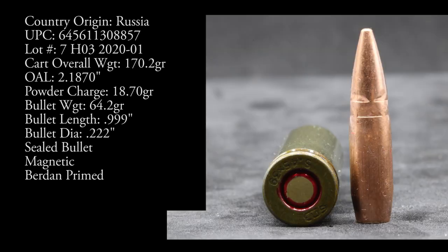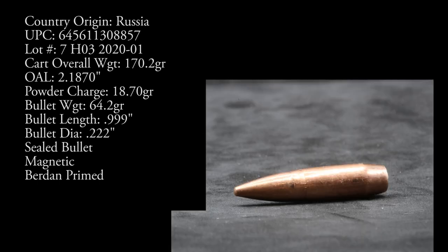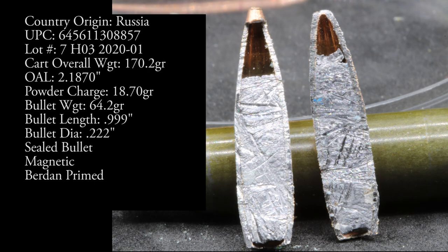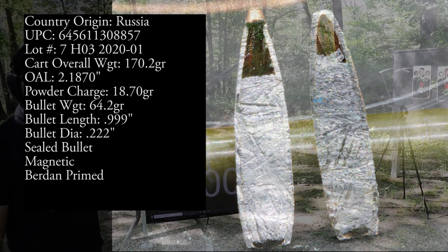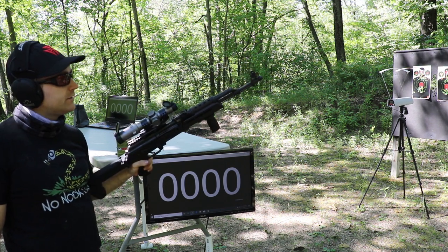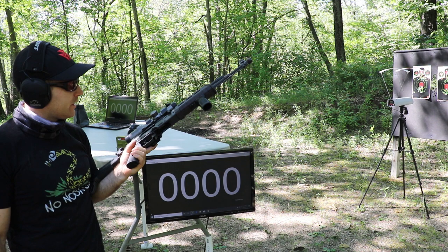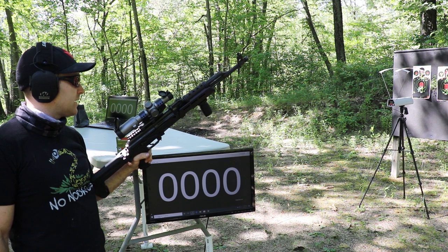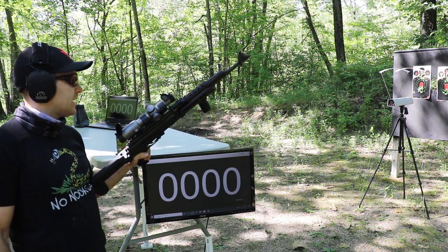We have a ROMAK-2 with a 16-inch barrel. We're going to check the velocity as well as accuracy. We have our Pro Chrono Digital at about 10 to 12 feet. It's about 65-70 degrees outside today. The ROMAK-2 is sporting various Magpul furniture upgrades, a cheap Amazon $20 quick-detach side mount, and a Primary Arms 1-6x KISS reticle scope in a Burris QD mount.